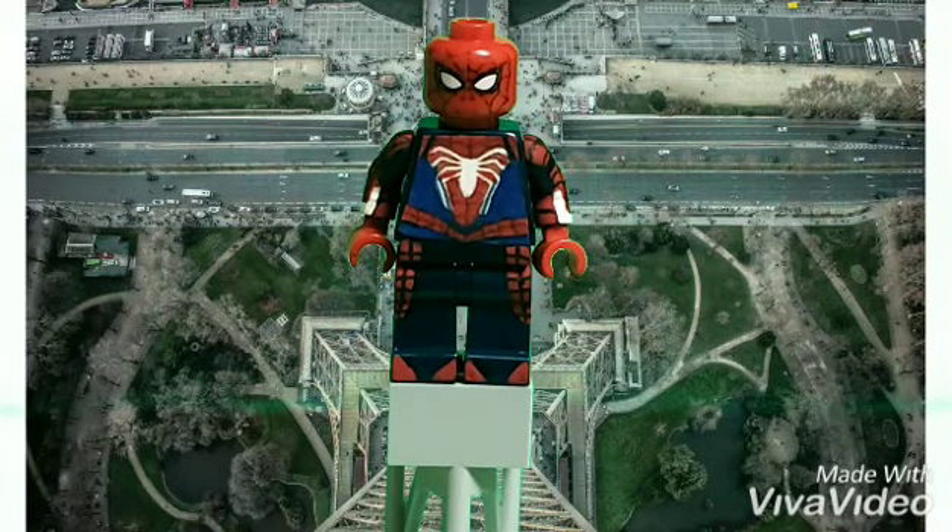Hey guys, how's it going? Creative Heroes 2006 here again, back with another custom Lego minifigure showcase video. This time we got the PS4 Spider-Man from the Spider-Man PS4 game. I made this figure because I really love the game, and I really love the suit that he comes with in the game. So let's get on to the review.